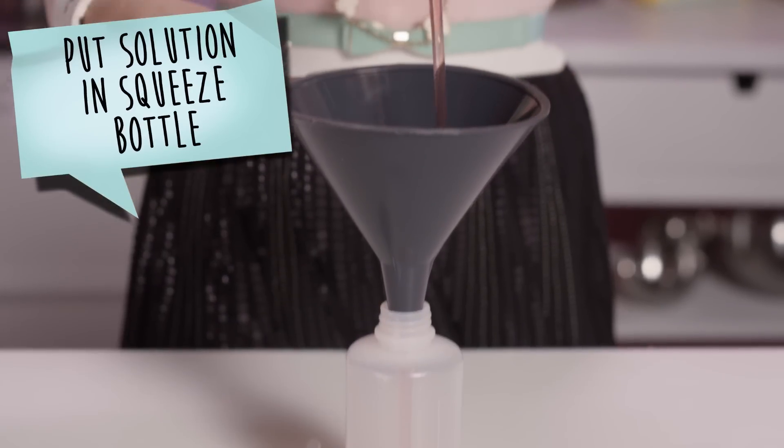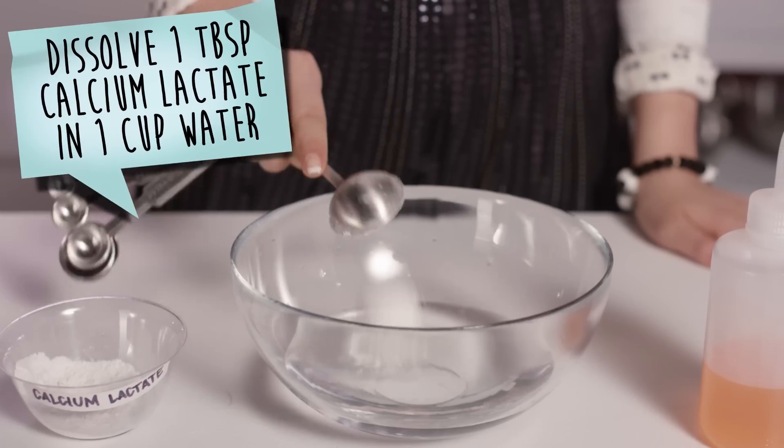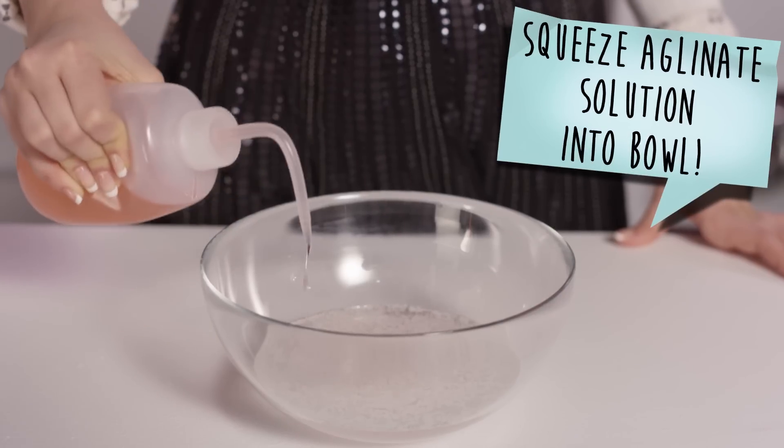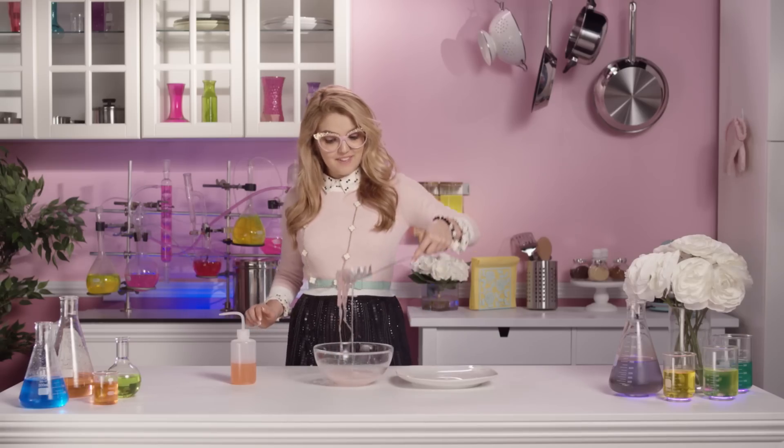Then, we're going to put the solution into a squeeze bottle. Take one large bowl and dissolve one tablespoon of calcium lactate into one cup of water. Squeeze the alginate solution into the bowl full of calcium lactate. Wait 30 seconds, and there you have it!